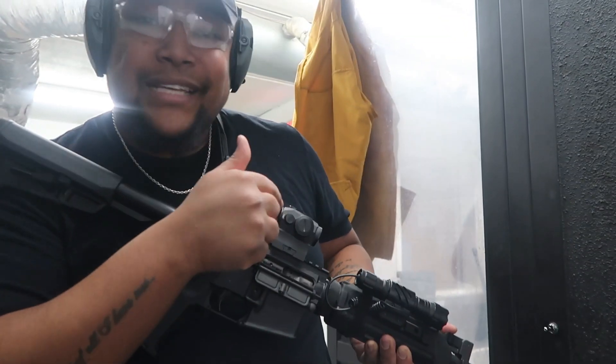Alright y'all, let's go ahead and shoot this AR. Like I said, don't attack me in the comment section - I haven't shot this yet, it's not even sighted in, so just give me a break.